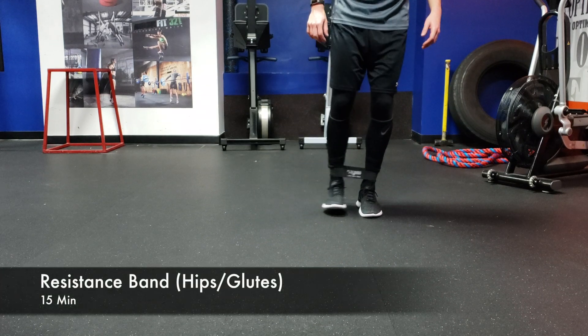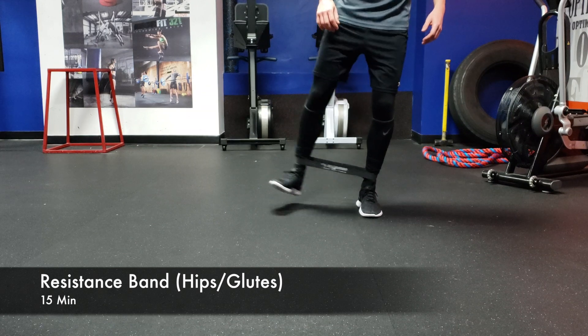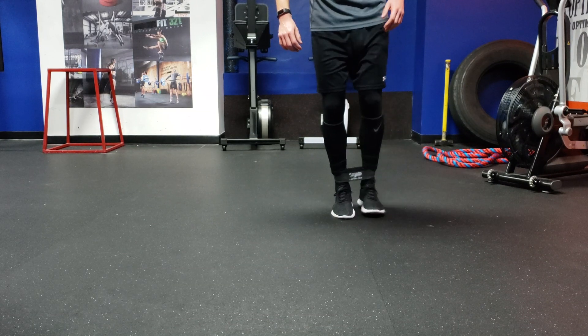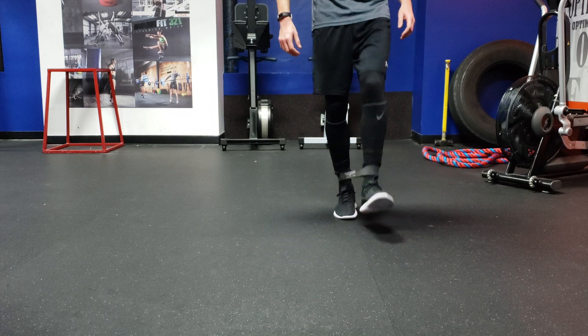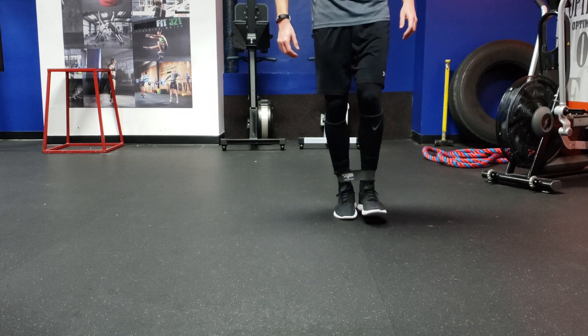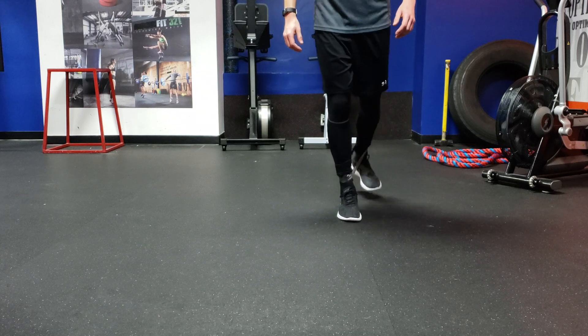I started off this workout doing some band work. Using a resistance band is awesome for the hips and the glutes. I started off doing standing hip abduction, working the outer hip — 10 reps on each side. Straight after that, I worked the hip flexor, bringing my leg straight out in front of me. And then lastly, I worked the glute, bringing my leg straight out behind me.